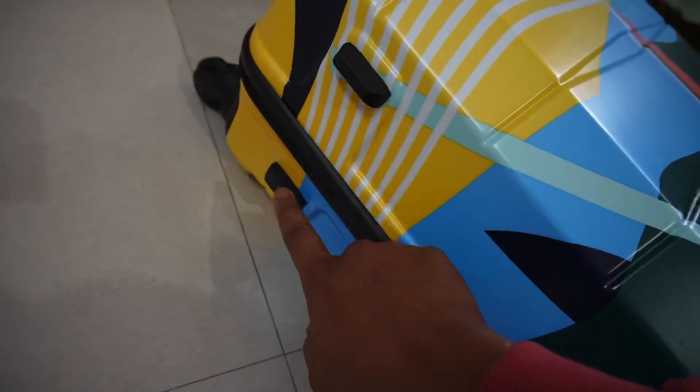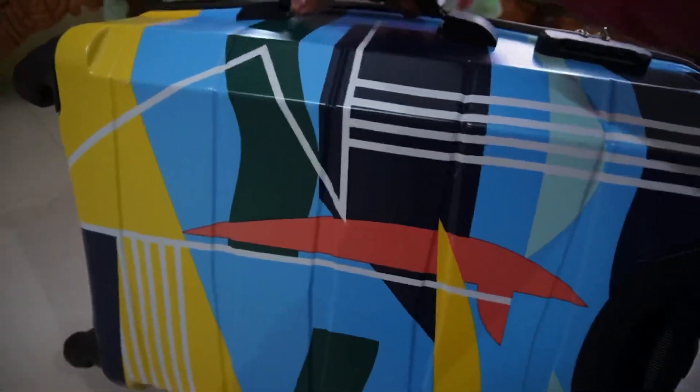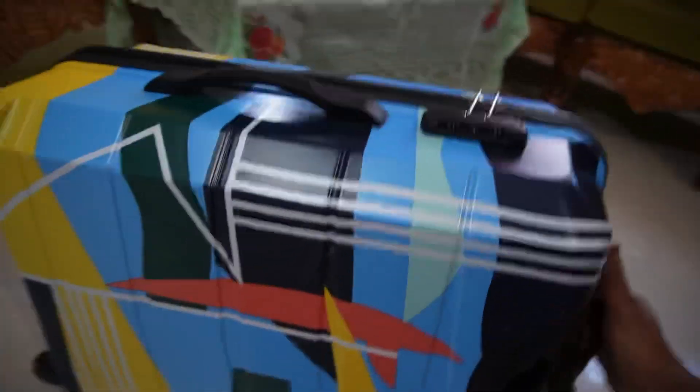And you can see here we have 4 foot rests — one, two, three, and four. So this is how you can carry this bag, either rolling it upright or holding it by the handle in different positions.